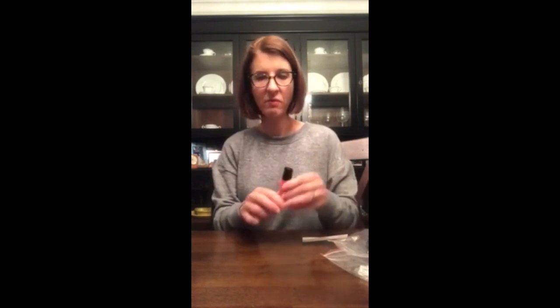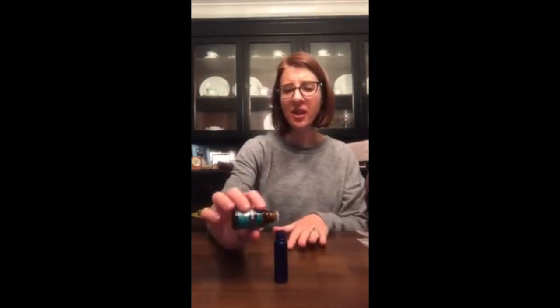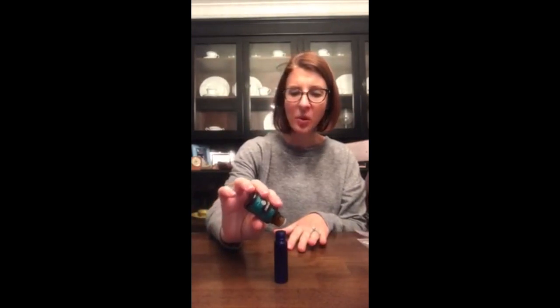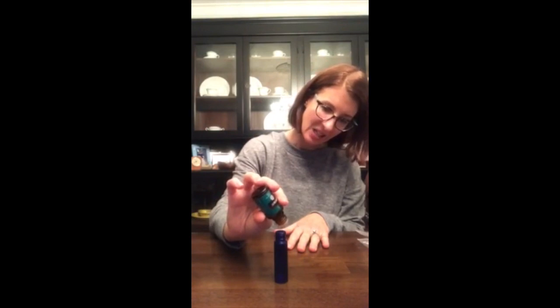I like to use the muscle roll-on after workouts, applying it to my neck and shoulders. Next we're going to do the tummy tamer roll-on, which is 10 drops each of DiGize, Peppermint, and Lemon. If you feel like you need a little immune system support you can add some Thieves, but it's not necessary.